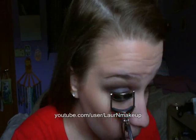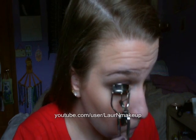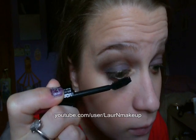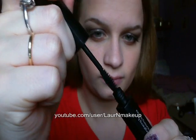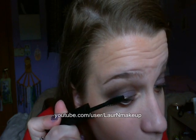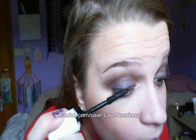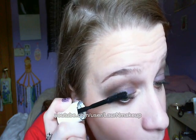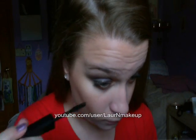Now it's time to curl those lashes and apply tons of mascara. You can use false lashes if you want to — I just don't prefer using them. I like layering my mascara with three different mascaras. Remember to wiggle while applying and don't wait too long for the lashes to dry in between coats. I'm also applying mascara underneath on my lower lash line where I lined my eyes.